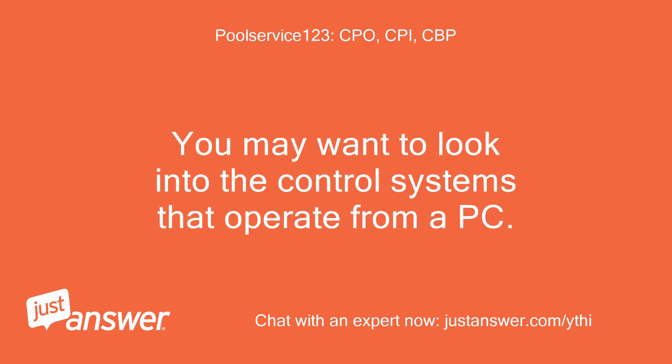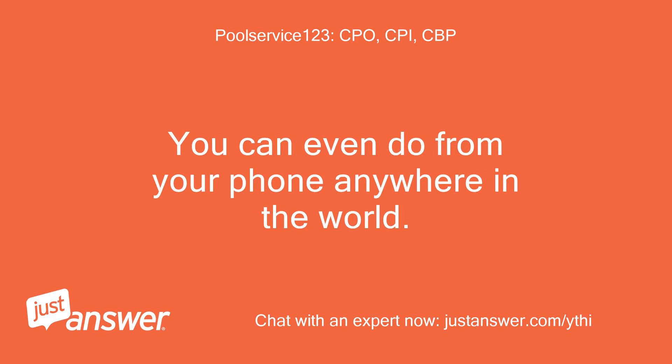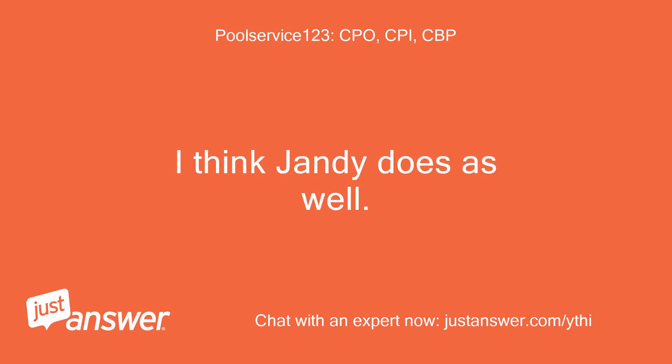You may want to look into the control systems that operate from a PC. They seem to be easier to troubleshoot and set programs. You can even do it from your phone anywhere in the world. Also, if there is a problem the sales person has access, if you allow, to go into your programming and help set programs or look at errors. I know Pentair has this in a wireless version, and I think Jandy does as well.